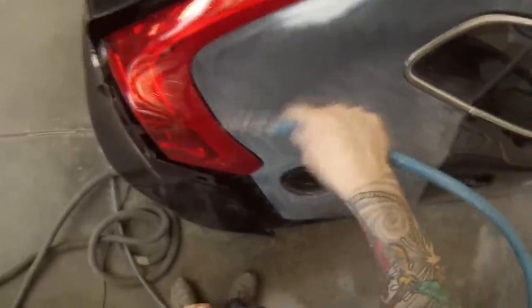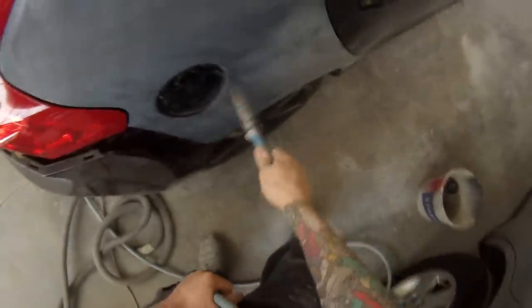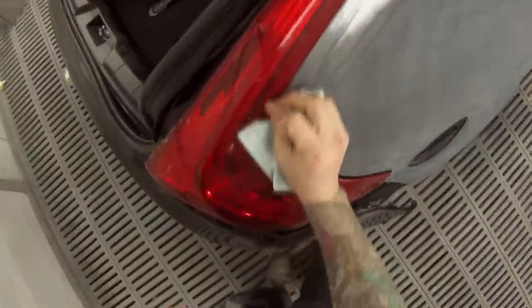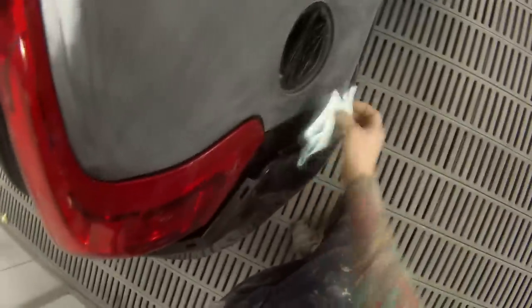Once that's done I'm going over it all, dusting it all off. I like to always inspect every step of the way — blow it off, have a look at it, you might have missed something. Be very particular with edges because the edges are the areas that the paint is going to start peeling up, so that's where you want to make sure everything is sanded properly.